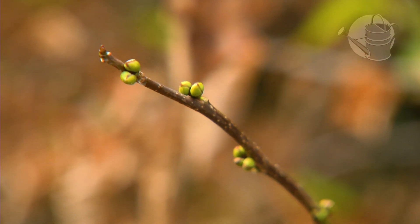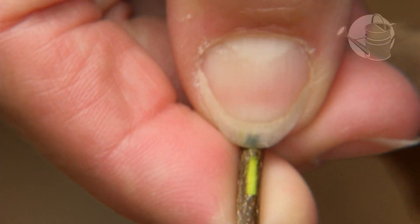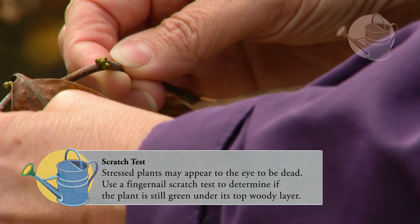What you can do to make sure your plant is okay is take a look at it and see if the buds are still green. As you can see here, this spice bush still has green buds. Then go to a section of the stem and just do the fingernail scratch test to see if it's green underneath — and if it is, then you know definitely that your plant is okay.